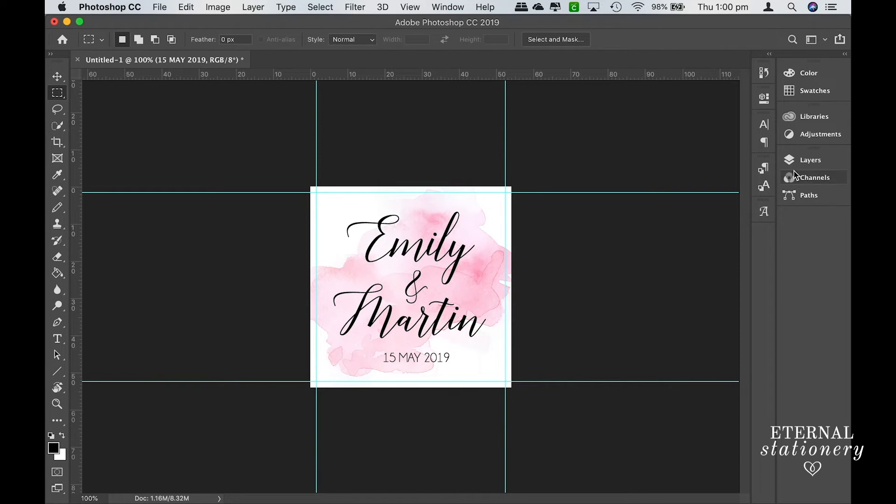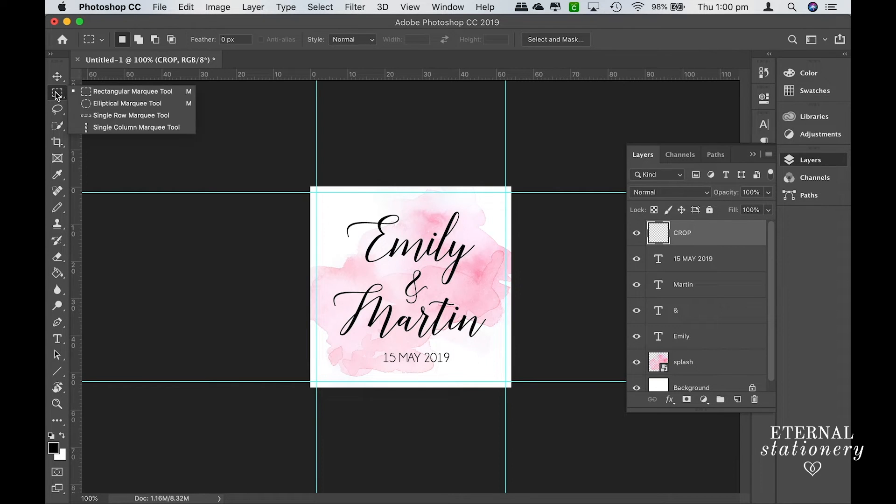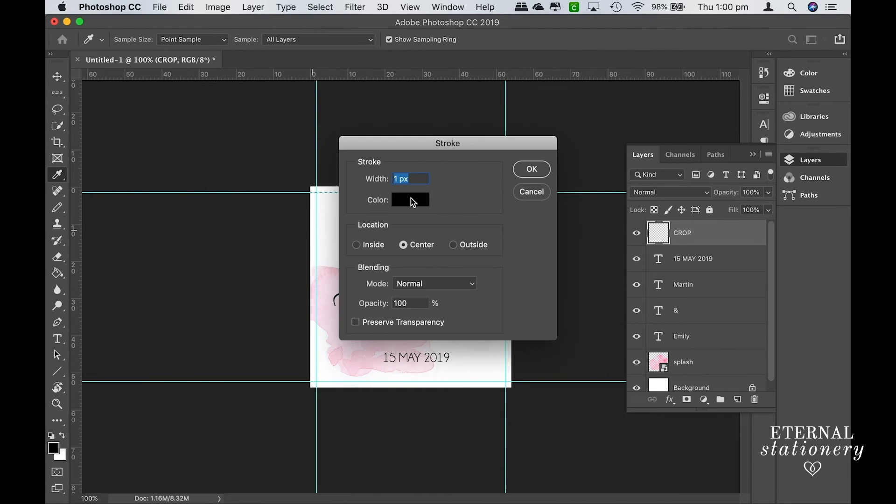Come up to the Layers panel and add a new layer — I'm going to call this 'crop.' Then come up to the Marquee tool in the left-hand side panel, right-click and select Single Row Marquee Tool. Make sure your feathering is zero, then come to the first line and click once. Then go up to Edit > Stroke, make sure it's 1 pixel, and click OK.